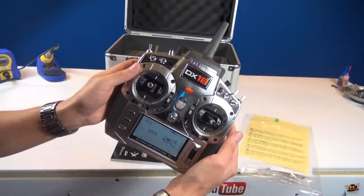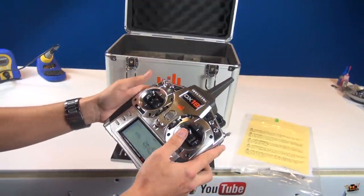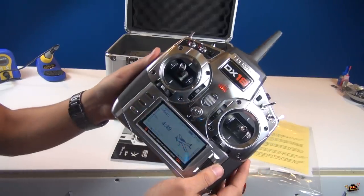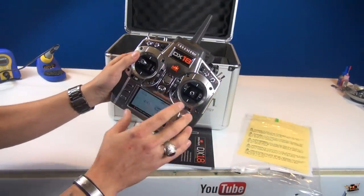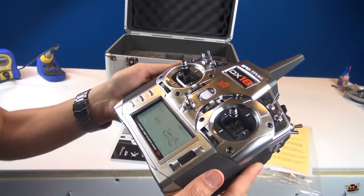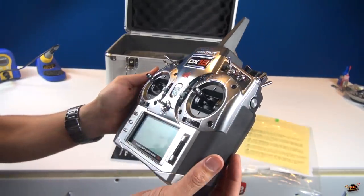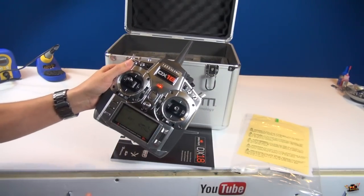Isn't that nice? So I haven't set it up yet, but this is going to help me maneuver the Capo. You might be wondering that this itself is a little overdoing it, but with Overkill and all the other projects I have on the go plus the Capo, I definitely needed a new radio that could handle everything I threw at it. The DX18 definitely has my back on that.